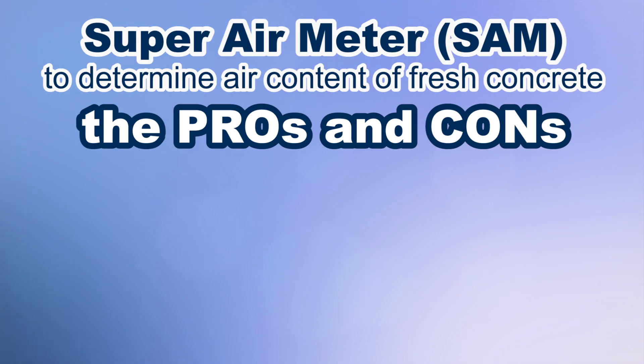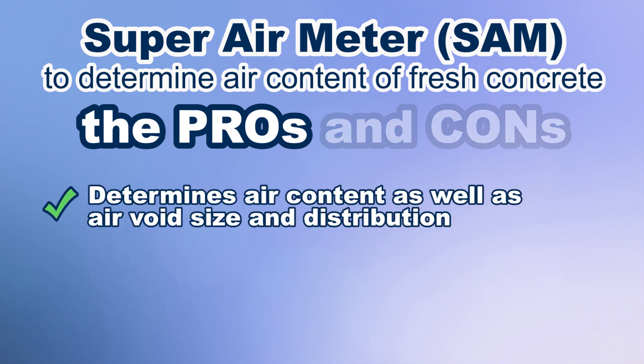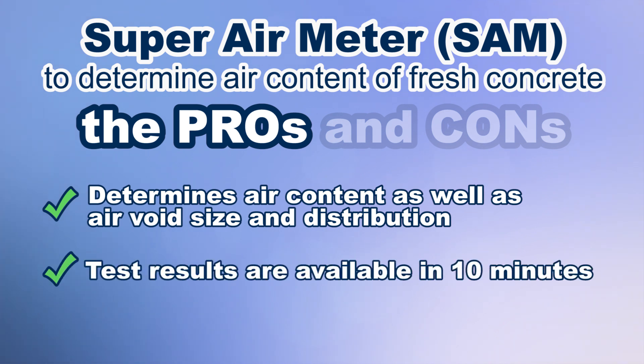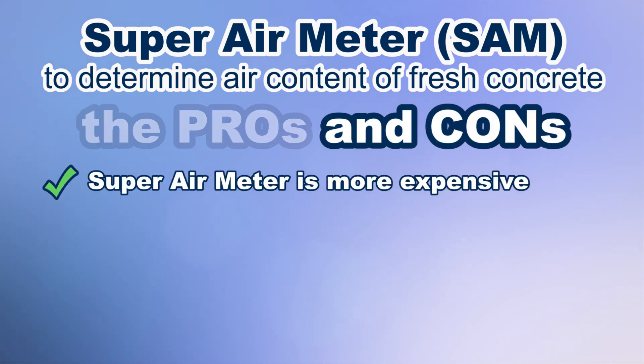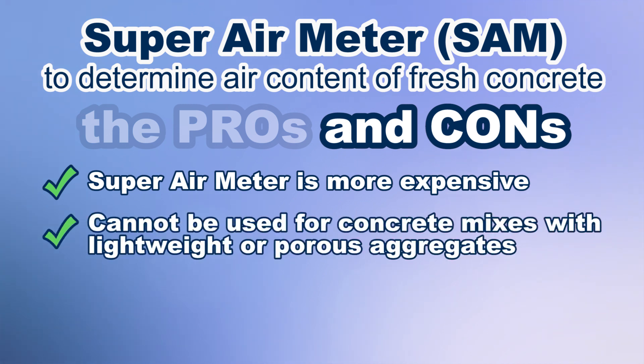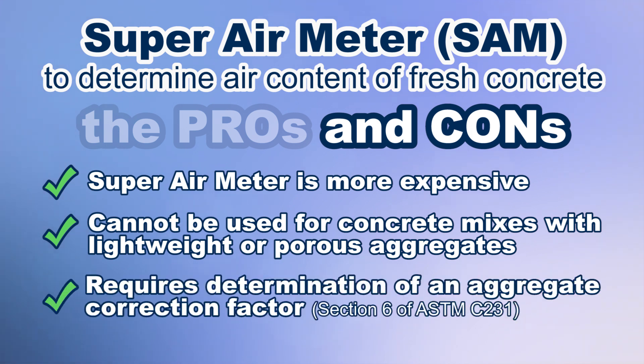The pros of the SAM method are that it determines air content as well as characterizes the air void size and distribution. Test results are available in 10 minutes versus weeks or months for other air void evaluations of hardened concrete. The cons are that the super air meter is more expensive than other type B air meters, cannot be used for concrete mixes using lightweight or porous aggregates, and requires the determination of an aggregate correction factor.